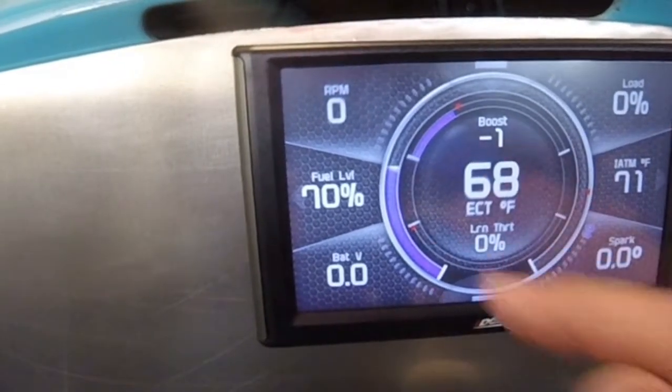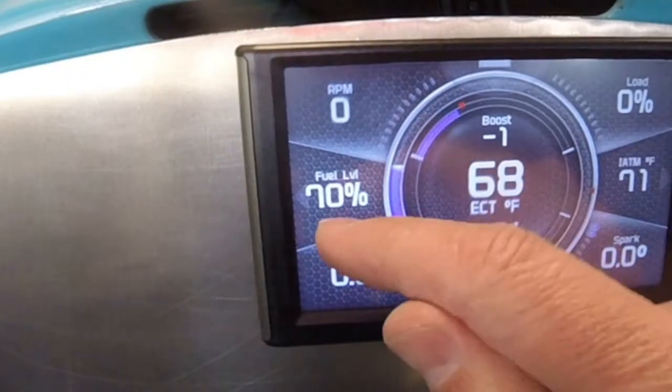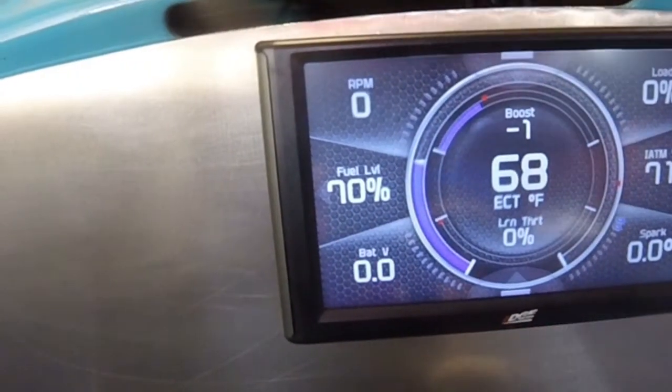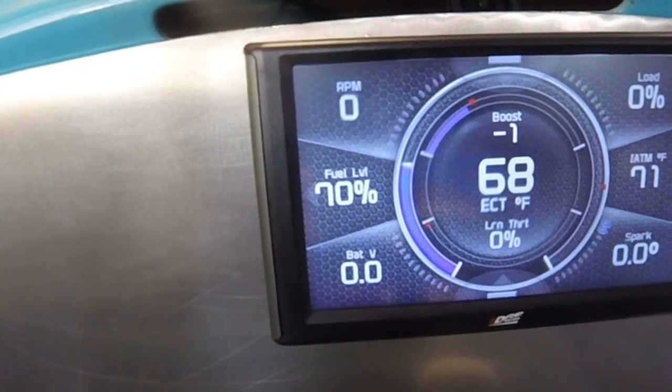Sweet, look at that — seventy percent! That is awesome. That is so cool, I'm so excited that that's working. I'm assuming a hundred percent is full, so that is so cool.